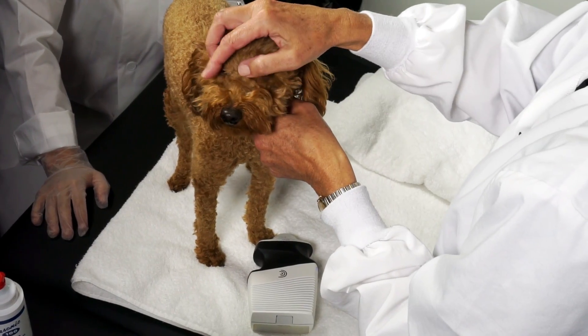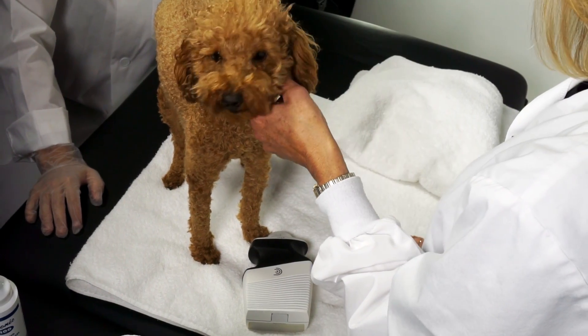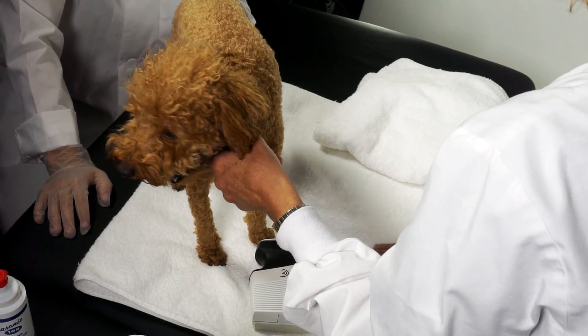Hi, my name is Gail. I'm a registered ultrasound sonographer. Today we're going to use the Clarius ultrasound scanner to do a FAST scan on small animals. The FAST scan stands for focused assessment of sonography in trauma.